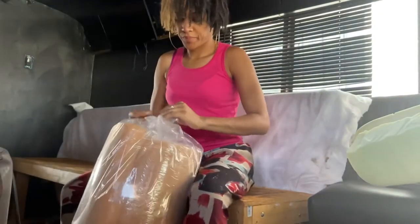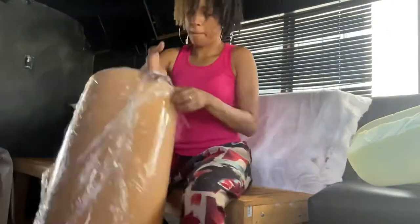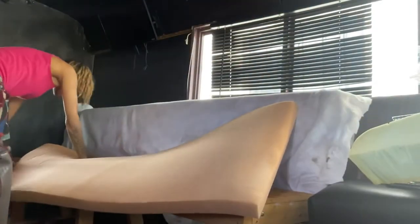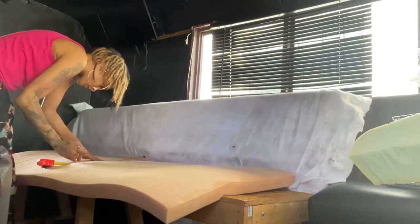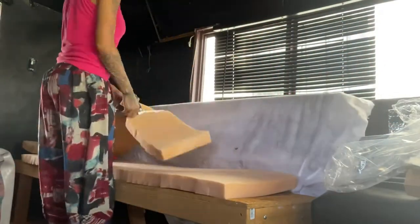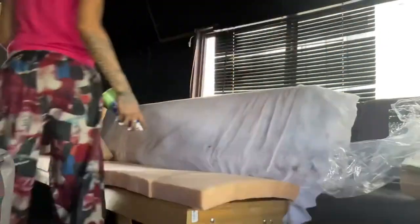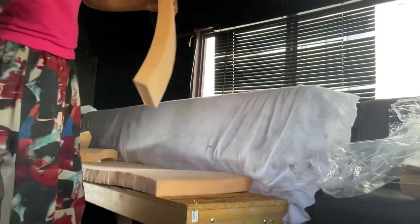So I take the staples out and then get the new cushion — I only did two inches thick this time, last time it was like four or five. The cushion wasn't long enough for the bench so I had to play tetris and pin some stuff together, but it worked out. Don't look like I know what I'm doing with the measuring tape. I bought some glue to glue it together but it didn't even work — luckily I had this spray adhesive that worked perfectly.